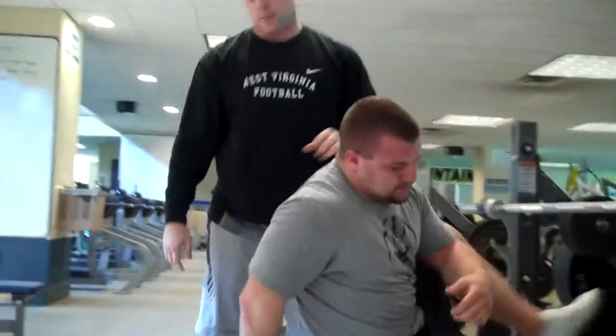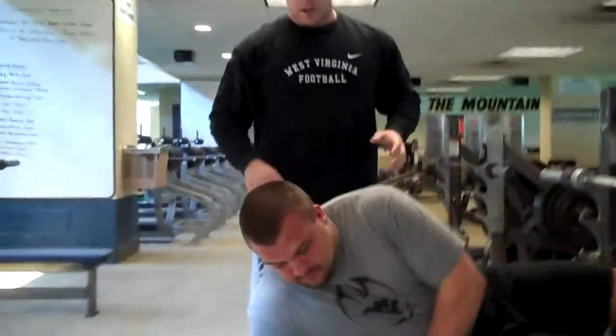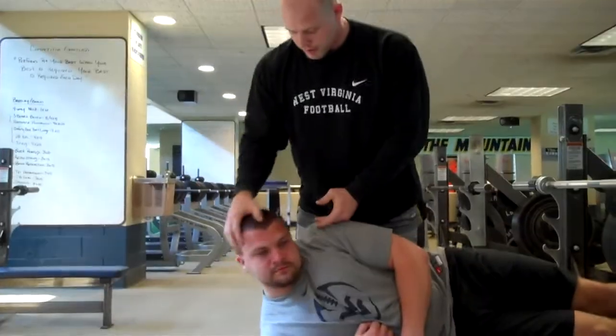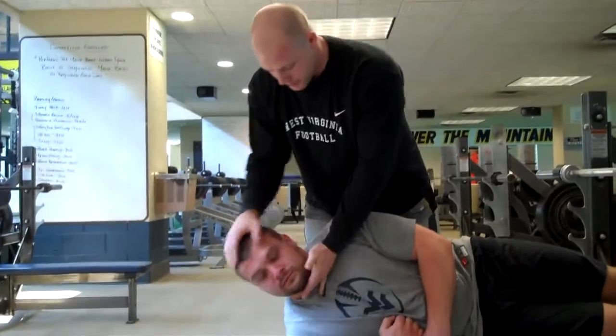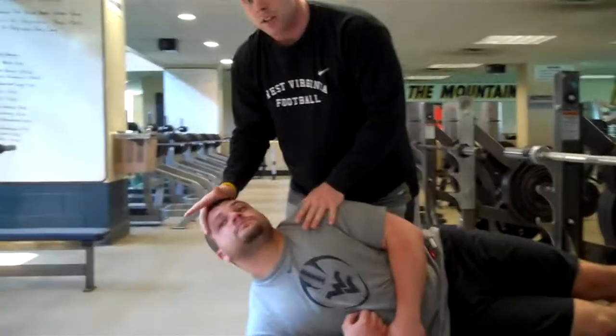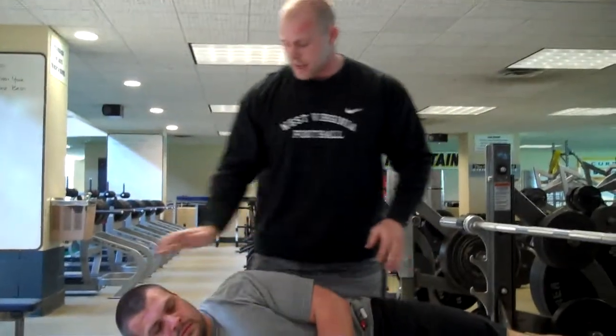Now he's going to go on his side. His armpit is on the edge of the bench right here, hips up. We're looking for the same feel — squeeze, down, relax, and up. You don't want him to curl down or extend. We're still staying in this same plane on the side.